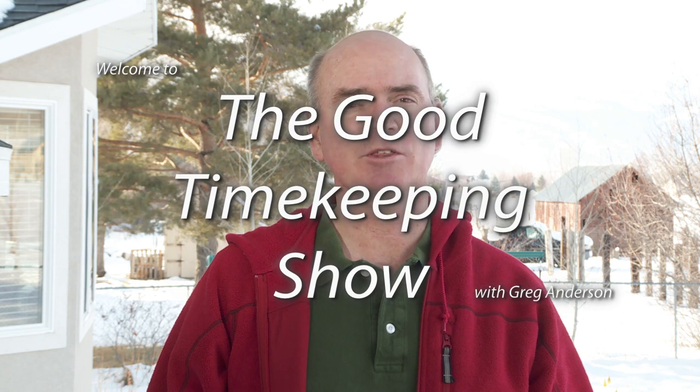Hi again, everybody. My name is Greg Anderson, and this is the Good Timekeeping Show with Greg Anderson.